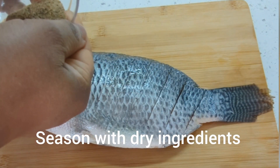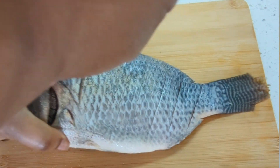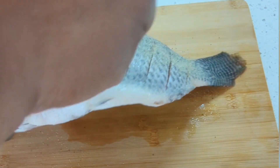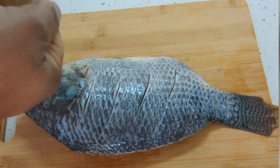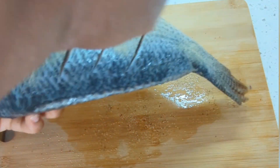Now I bring in my dry ingredients. I'm going to be seasoning with the dry ingredients first, making sure the ingredients get into all those cuts I made.